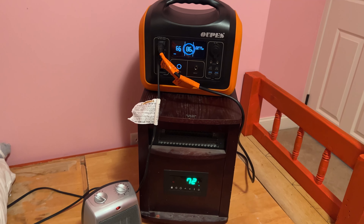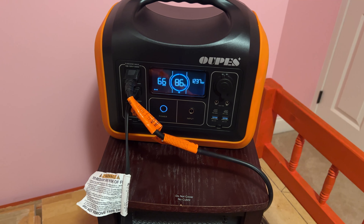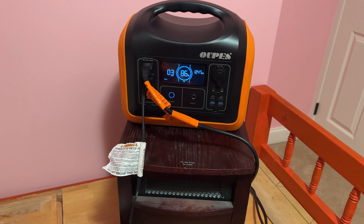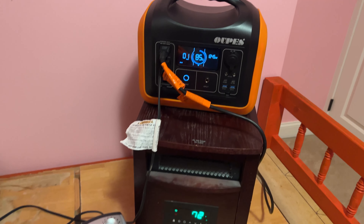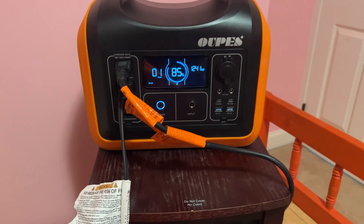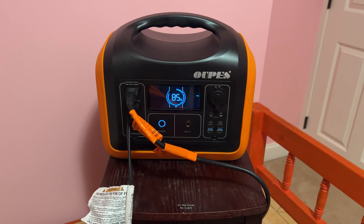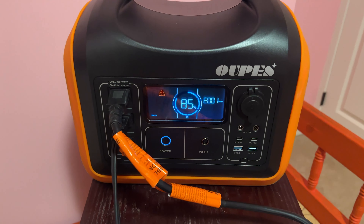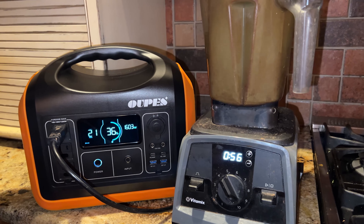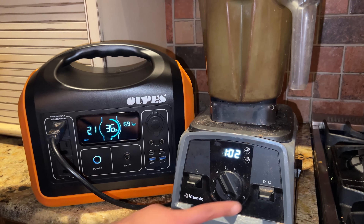How about two space heaters? I'm really trying to test the surge protector here. With the larger space heater we're seeing about 1238 watt. The second space heater is plugged in but not powered on yet. When we power both at the same time with knobs set to high, it goes all the way to 1514 watt — and then it trips. It gives us an error: E0001, which indicates the surge protector turned on. Based on our testing, we can expect this power station to provide over 1500 watt of sustained pure sine wave output even for extended periods.